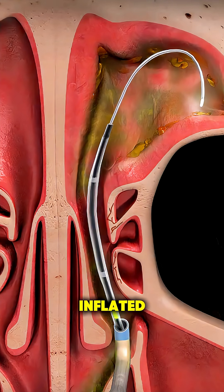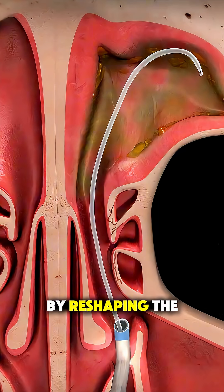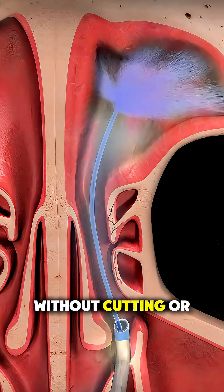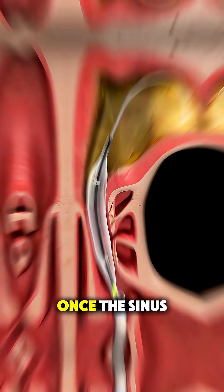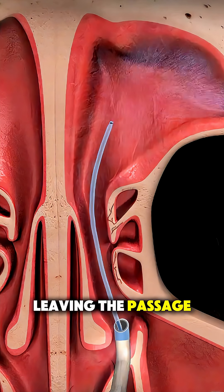Then it's slowly inflated. This pressure carefully widens the sinus opening by reshaping the surrounding bone, restoring normal drainage without cutting or removing tissue. Once the sinus is open, the balloon is deflated and removed, leaving the passage clear.